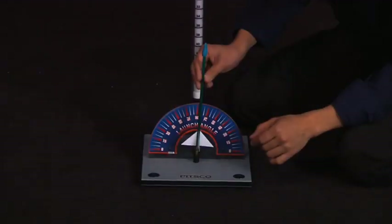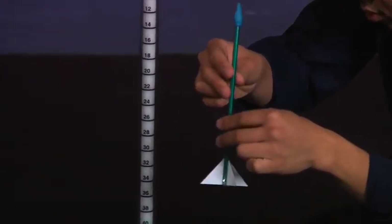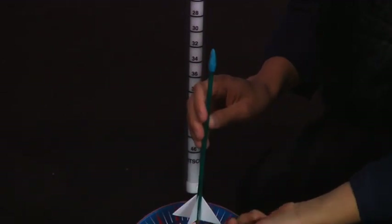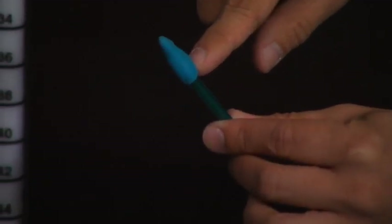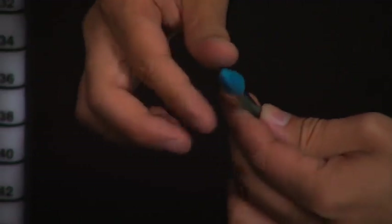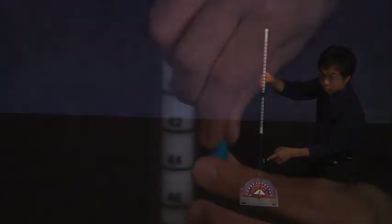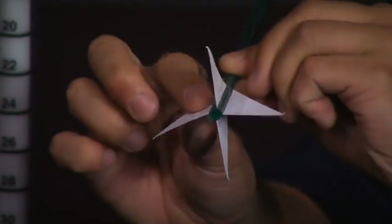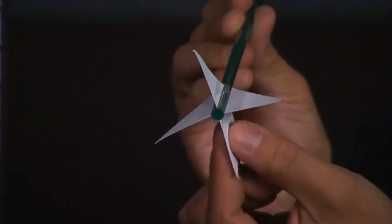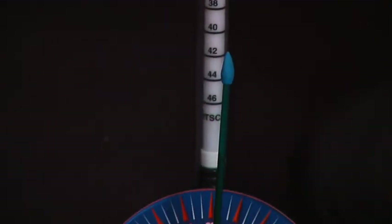If your rocket didn't launch or fly successfully, here are some troubleshooting solutions. Check to make sure the straw isn't too loose on the launch tube. Make sure the nose cone completely covers the end of the straw. The nose cone could possibly be too heavy — try lifting the launch rod to a higher rod mark or remove some clay from the nose cone to reduce the weight. If the rocket wobbles, check to make sure the fins are evenly spaced, that the nose cone is smooth and isn't too heavy, and that the rocket length is long enough or isn't too long.